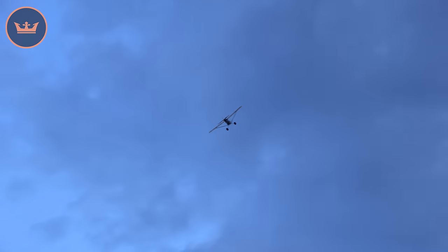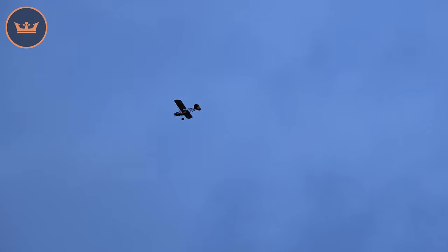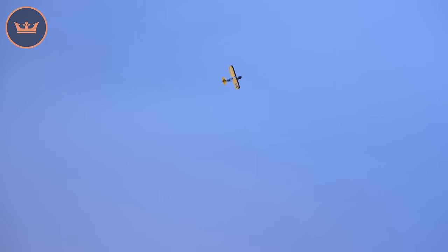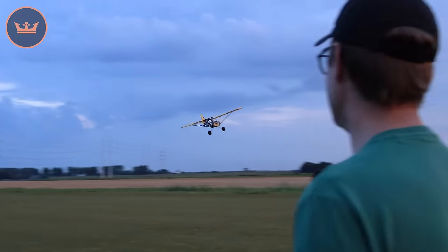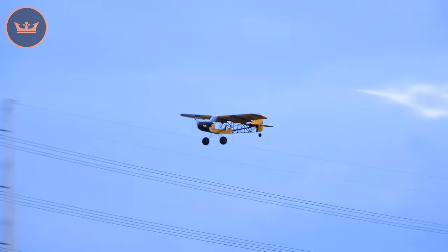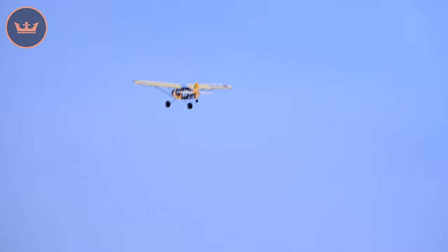I'm going to take it up now and show you the stall, because it will stall — it's not the tamest of beasts. A bit of trim, and now a no-flap stall into wind — there's the stall, see it will drop. Apply some power and let it recover. Then apply some power and away she goes. Cruising fast, very very nice. Flaps off and full power away — a little stall turn off the top.